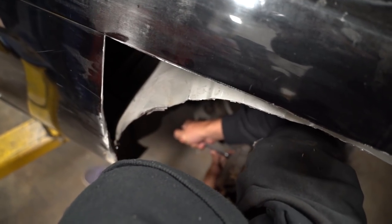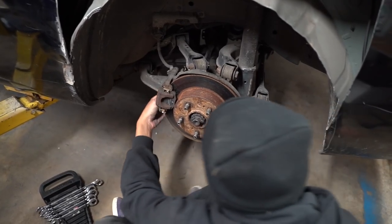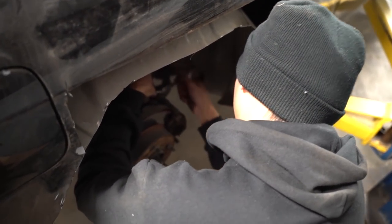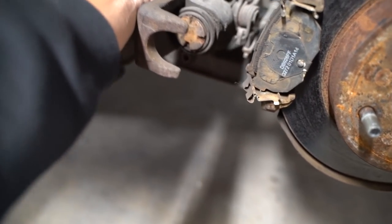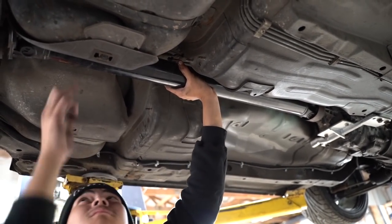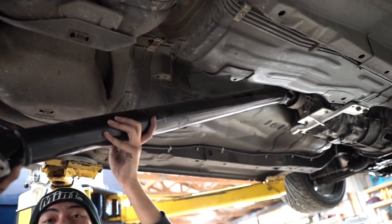We're going to use the Jesse system for this job to make sure we don't lose any hardware. Put zip ties on the table. Let that hang and pull it straight out of the back.